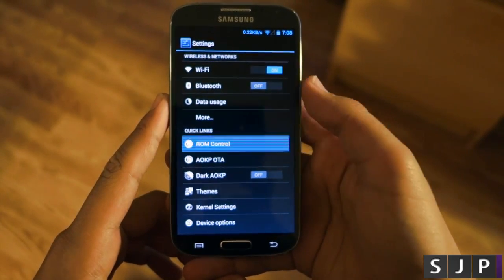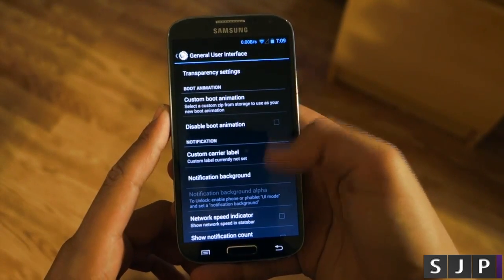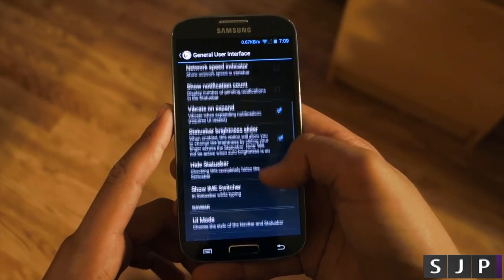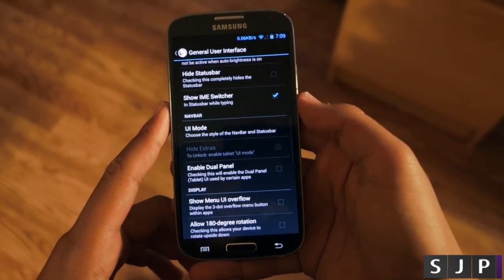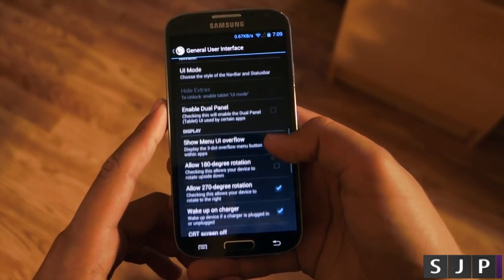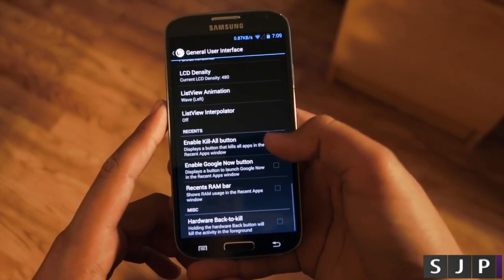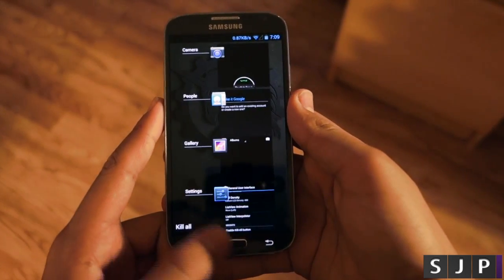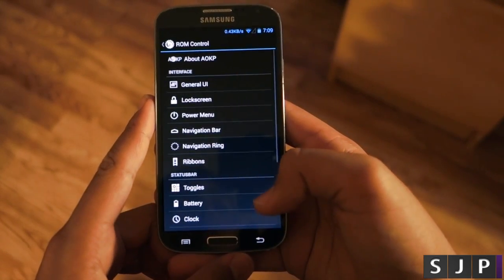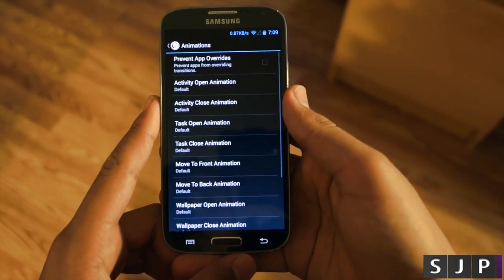What's special about AOKP is how many features they're able to include. On a normal ROM that's this fast you don't expect to see that many features, but you're definitely getting a lot here. You can customize things like changing the UI mode of your device to a phablet or tablet, and you also get useful features like enabling a kill-all button in your multitasking, which lets you kill all apps at once instead of swiping them away one by one. There are a lot of features like this that let you get full customization out of your device.